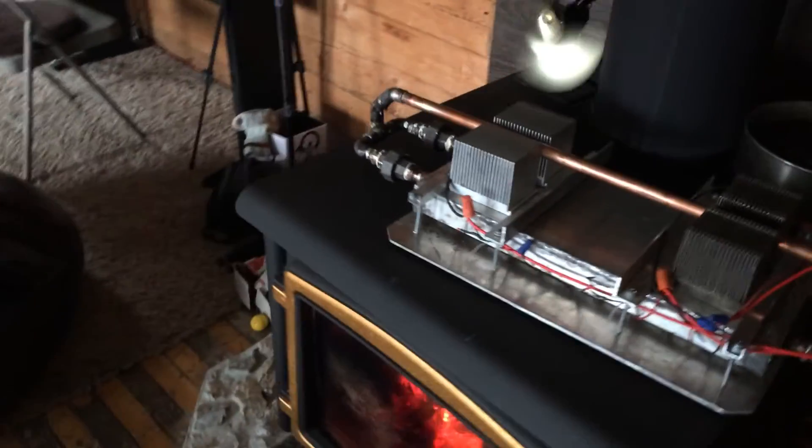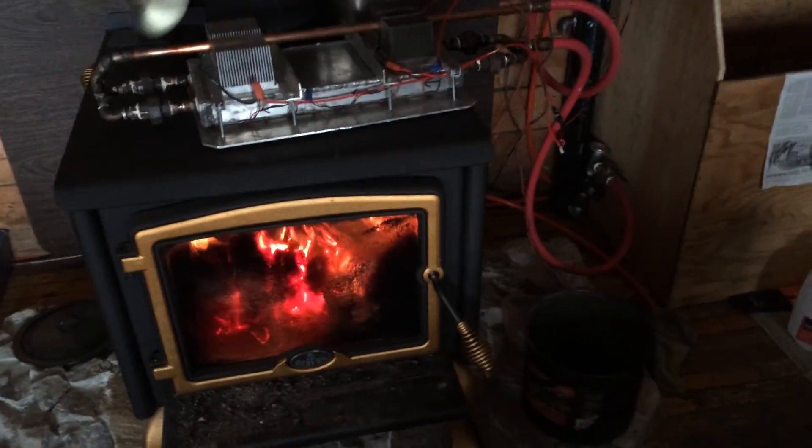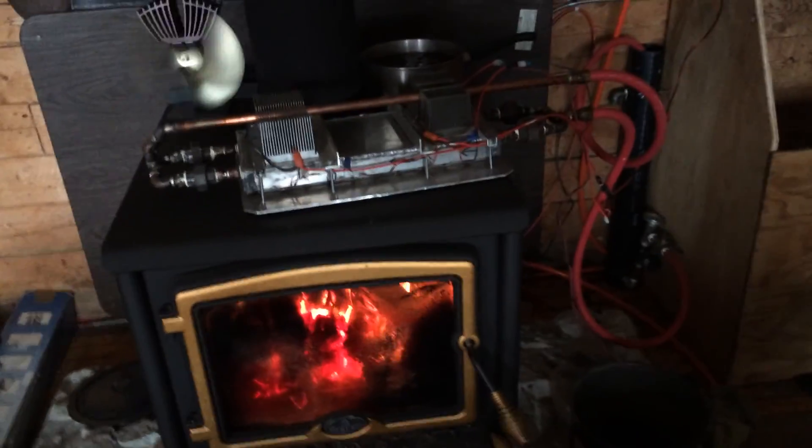I'll have to do some more work and get it hooked up to the battery system to see how it does. The stove temperature up here — this is just the DAC temperature, but to give you an idea — it's just around almost 350 degrees. Working good, so anyway, thank you.